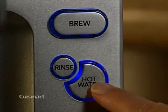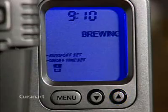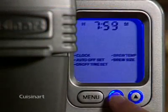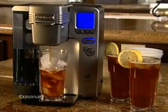The hot water button feature lets you enjoy your favorite instant drinks and foods without having to boil water on the stove. The Cuisinart single serve brewing system is fully programmable, with features such as auto on-off, digital clock, adjustable temperature control, and 5 cup size options, including one for iced beverages.